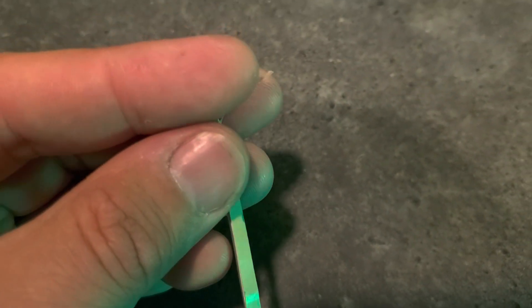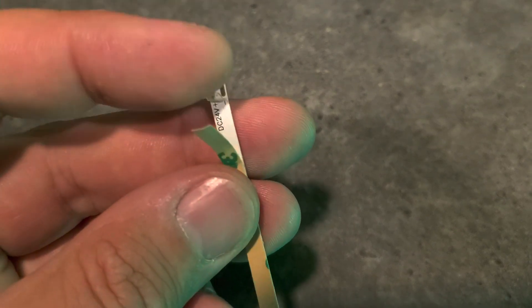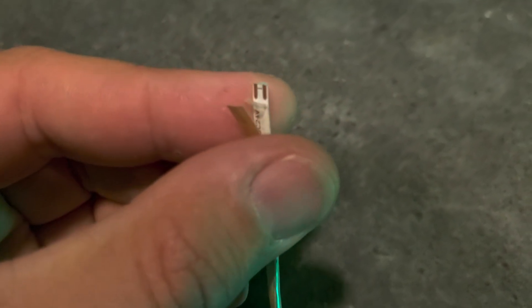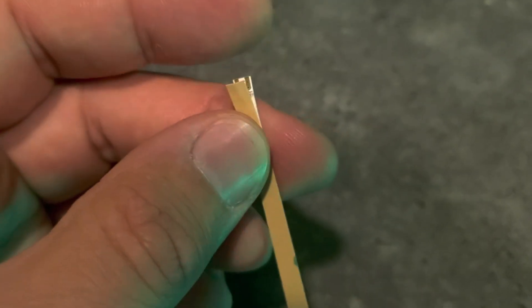Something else to note: when you peel the back off, there are two backings going on here. You've got this paper backing that you're going to remove, and then underneath it is the 3M clear sticky adhesive backing — that's what's going to help stick it to your frame. I do recommend zip ties to reinforce the ends of the LED strip so that it doesn't come loose, but the 3M backing does a great job of sticking it down.